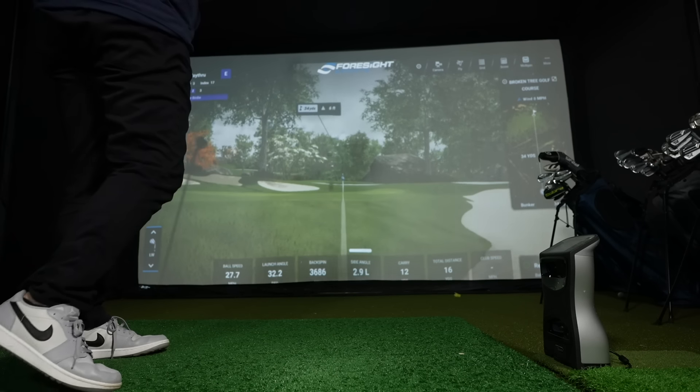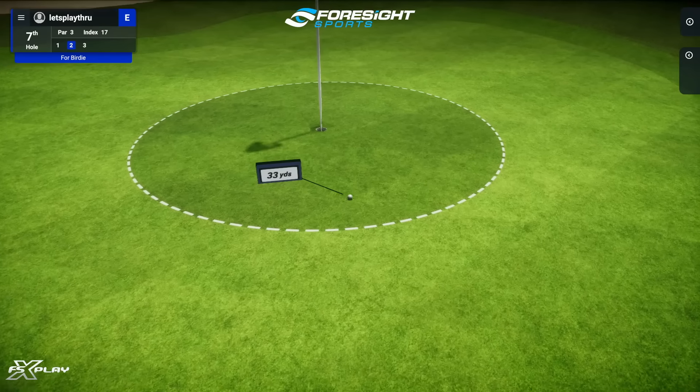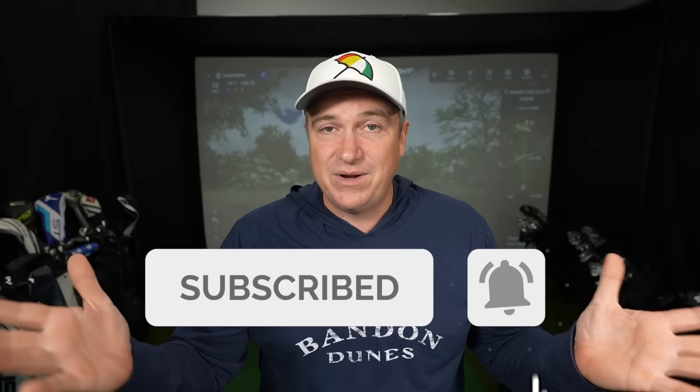We're going to talk about some of the deals that are happening right now for the holidays. It's probably the cheapest time in history to build yourself a dream golf simulator, and at the end of this video I'm going to show you how you can literally press the easy button and make this cheaper and easier than you ever thought possible. Hit subscribe because throughout the year I'm searching for the best deals and I let the community know — the Let's Play Through community gets discounts no one else gets, so being a subscriber is going to help you save.